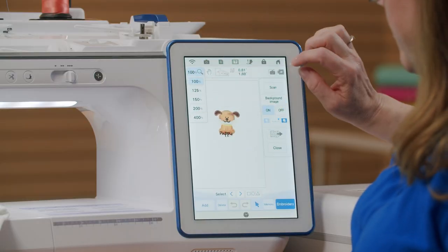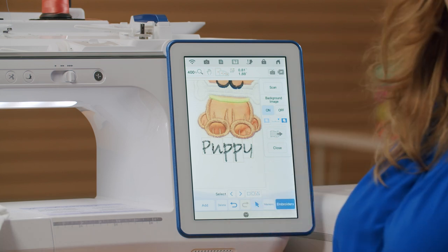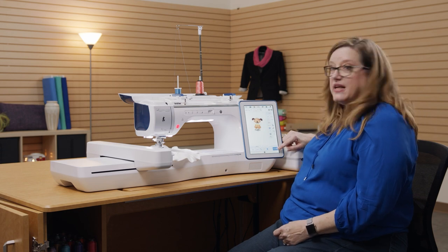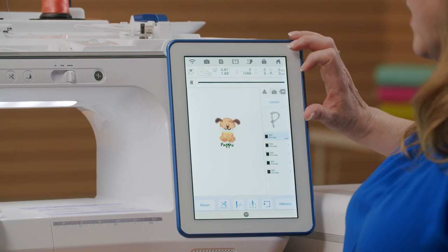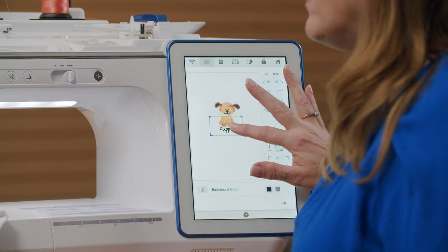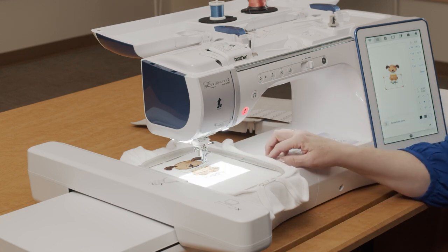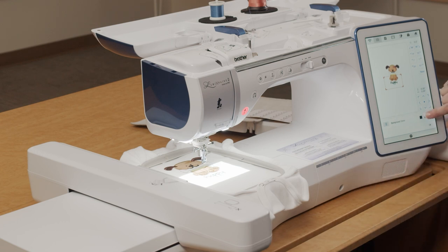We can zoom in up to 400% on the machine, so I drag the word 'Puppy' to right underneath the applique — that's exactly where I want it. I say close, then go to embroidery and touch the little party hat to turn on the projector. I can see right on the design area exactly where that word is going to show up. If the color doesn't look right — the lettering is black and the background is black — I can turn the background to white. You can also use gray for a medium tone so it shows up on any color of fabric. No excuse why you can't do lots of fun things.